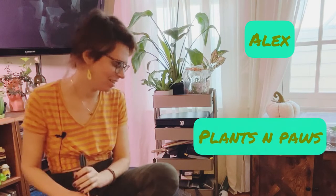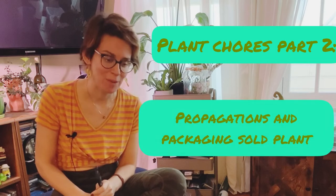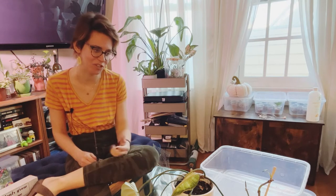All right, we're back and I have recovered from the moss pole fiasco of 2022. Now we're going to do something that is a little bit depressing. Exhibit A. Exhibit B. Exhibit C. We are chopping up my philodendrons today.